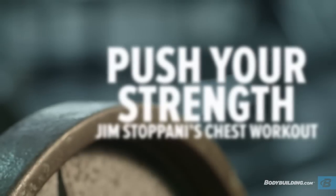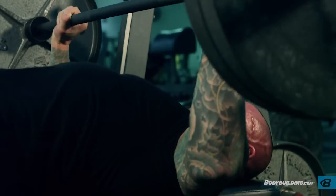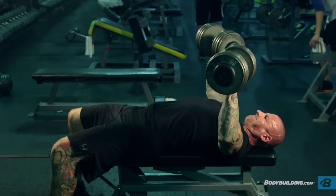Today's chest workout is workout one, week one, and phase one of my 5/3/2 strength training program. This is a super heavy program that's going to take you through 10 weeks of very heavy weight on the main exercises and will leave you stronger than you've ever been before.